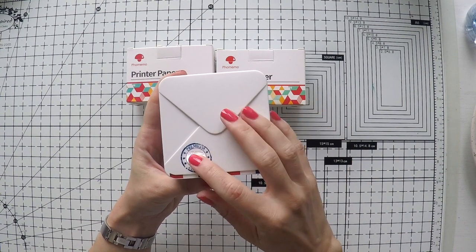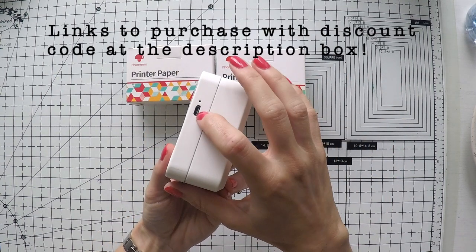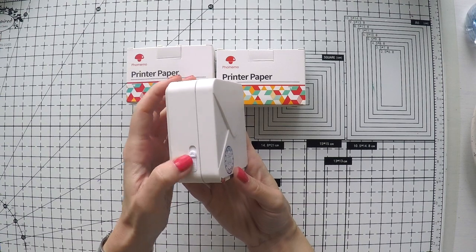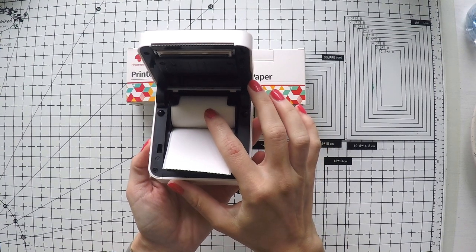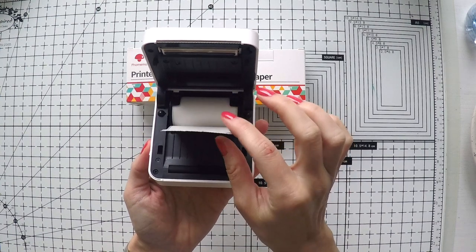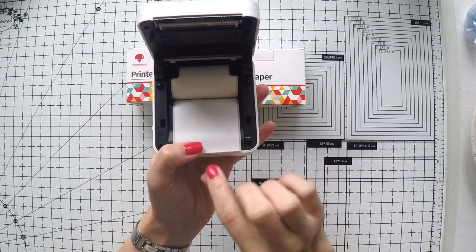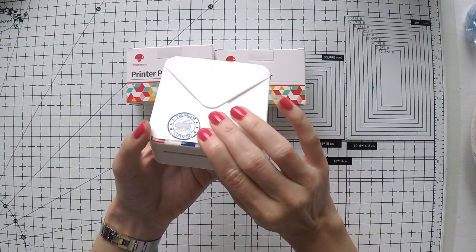It doesn't have any complexity. You put the charger here and you can charge it with a USB cable which comes with the machine. Here you open the machine to put your paper — it comes with the paper already, and it's rolled. The only thing you need to be careful about is to take the paper out to the end and close it. That's all you need to do.